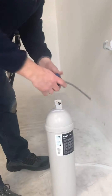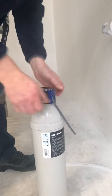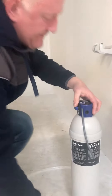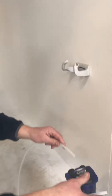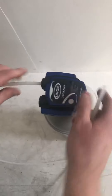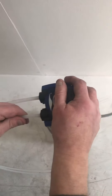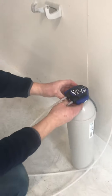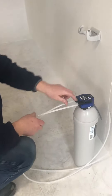The head is attached to the cartridge like this and locked like that. The pipes push in and lock into position. This is the inlet and this is the outlet.